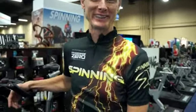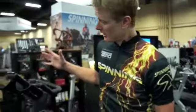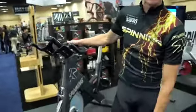Hi, I'm Josh Taylor. I'm one of the Spinning Master Instructors for Mad Dog Athletics and of course the wonderful Spinning Program. We're here at IHRSA Vegas 2013 and we've just launched our brand new Spinner Blade ION.